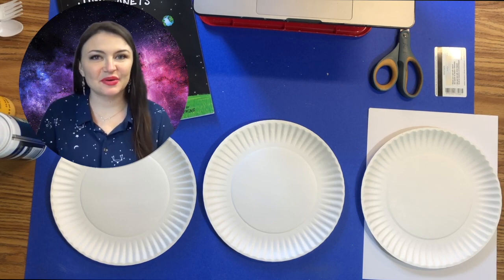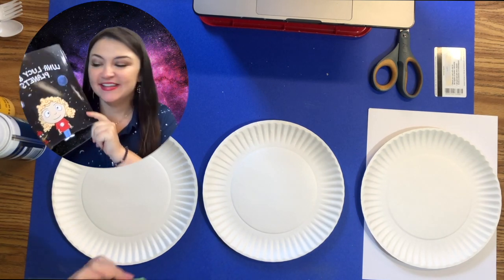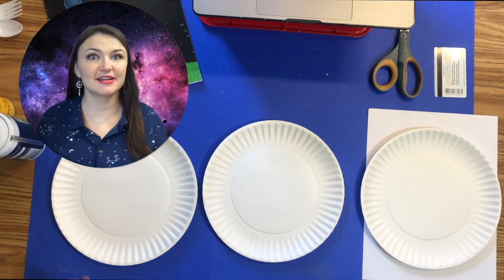Welcome back space exploration artists! We just read the book Luna Lucy and the Planets. Today we're going to be making a super fun project called marble planets. We're going to be using shaving cream, acrylic paint, and lots of fun stuff, so let's get started.